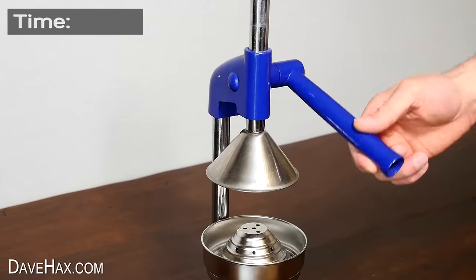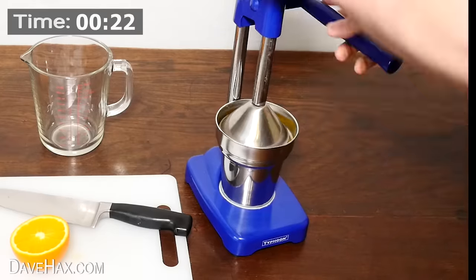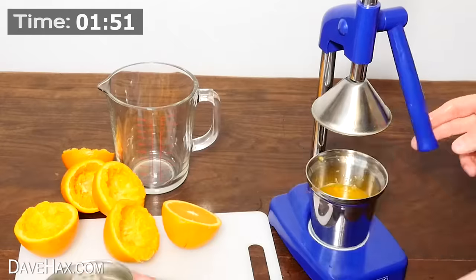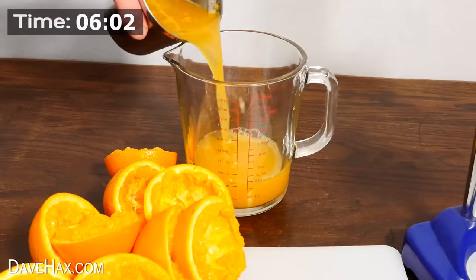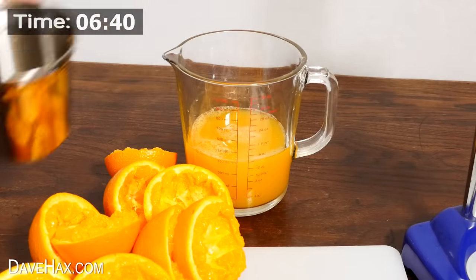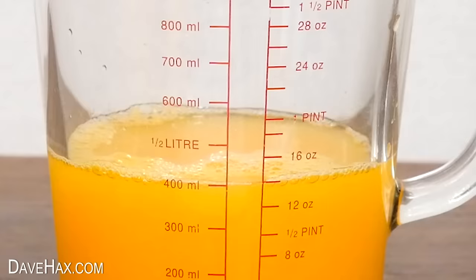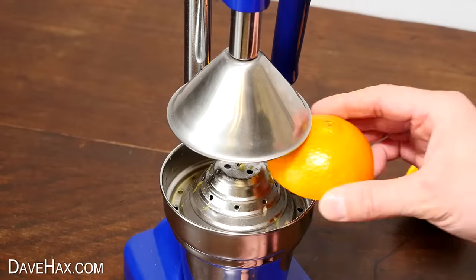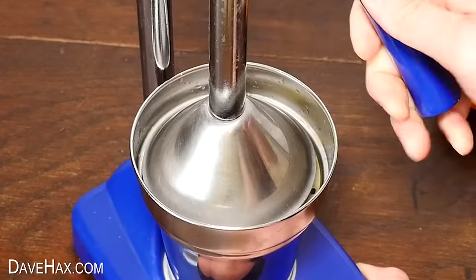Next I repeated the test with the countertop table press. The total time to juice 5 oranges was 6 minutes and 40 seconds — a little bit longer than the hand press, which was surprising. We extracted exactly 400ml — again really smooth juice with hardly any bits. This one tasted delicious because the press doesn't fold over the orange skin at all, so there was no bitterness in the drink.